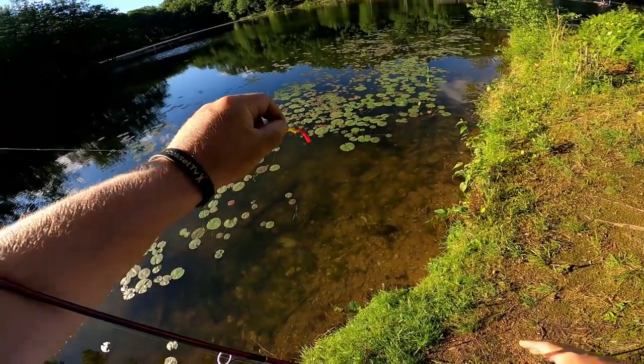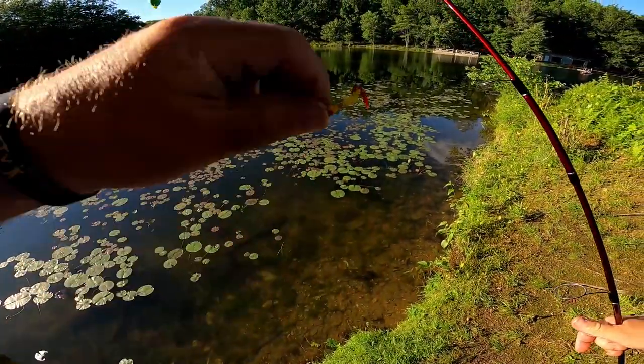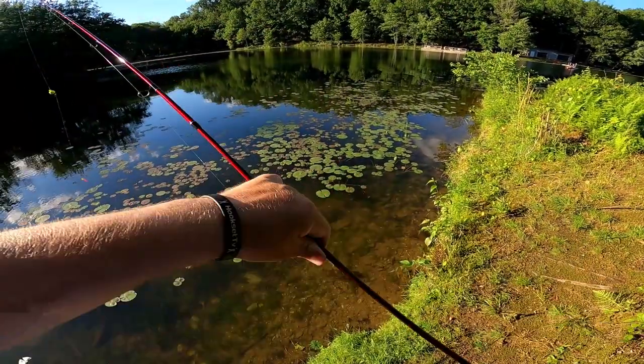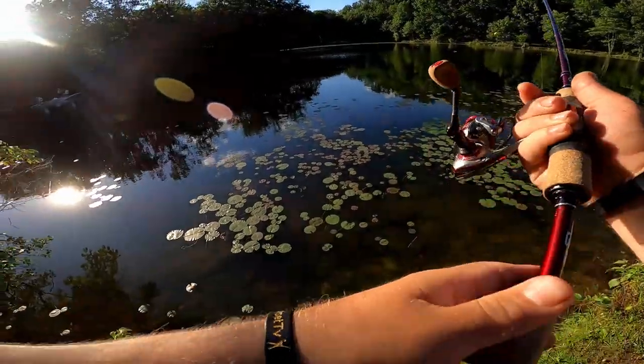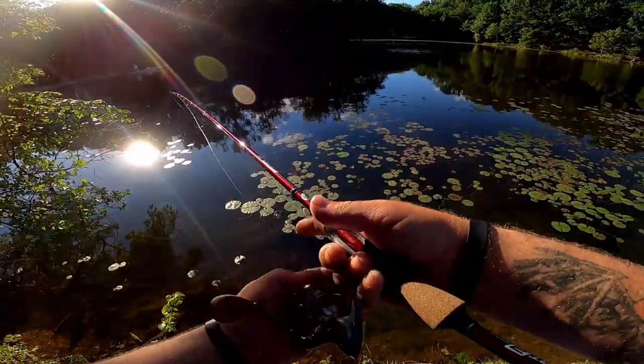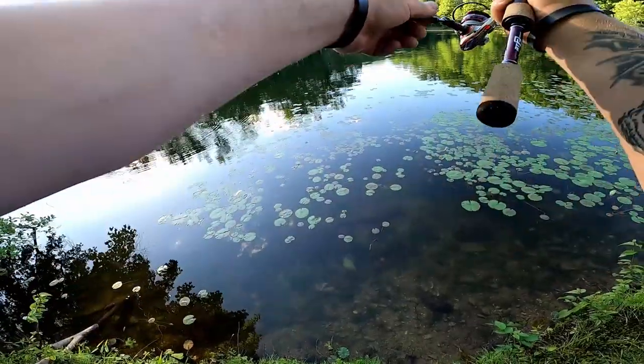If you want to take your kids out and they're not too fond of cutting up worms, waxies, or mealworms — there you go, just like this. There's one!